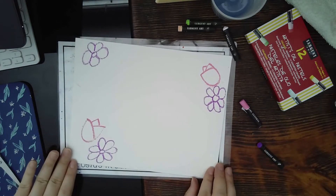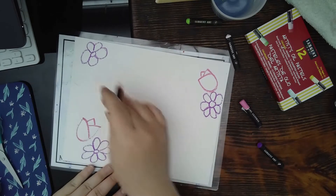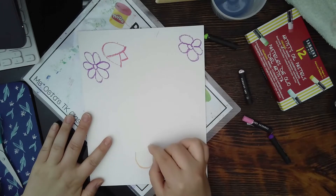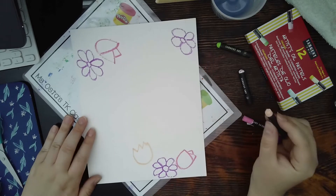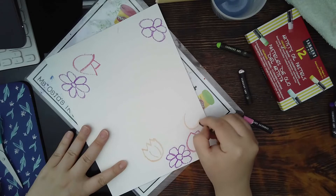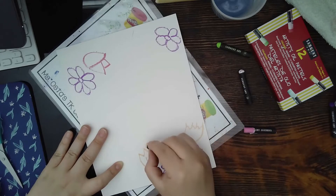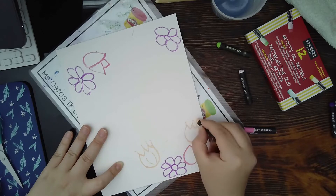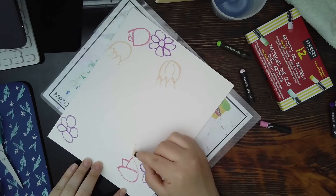Let me do another flower in a different color. I'll do a U like before but with little triangles for the petals. You can make little stripes in the middle and maybe some little lines on top just like that. I'm going to flip it over and do a flower on the other corner too.